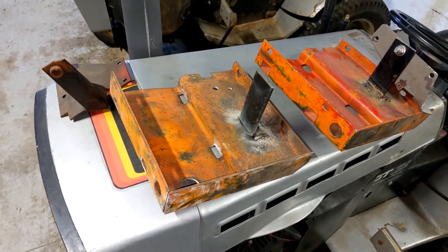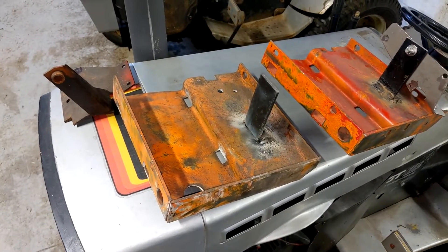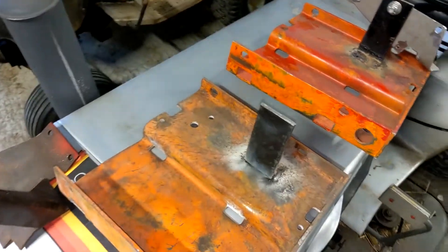It's been about four years since I made a video on how exactly I make these clutches, and I've actually done a few improvements since that video, so I decided to revisit the idea.